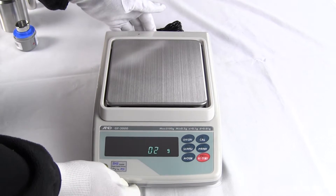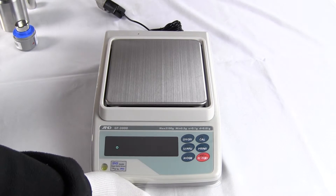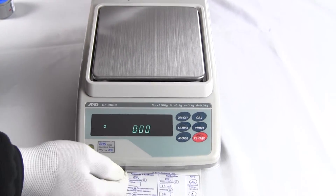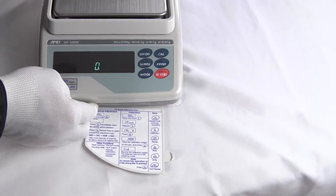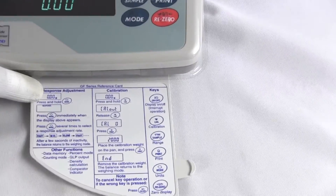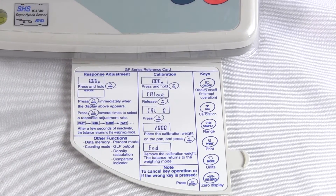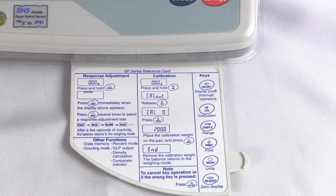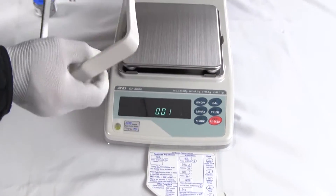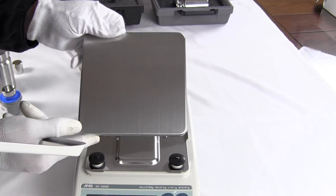This particular model is one of many in the GF series. The balance has external calibration only. One of the hallmarks with the A&D line is this little card that you can flip out — it shows you how to operate the balance and what each of the keys does. This balance has a 6.5 by 6.5 inch stainless steel platter, and it's very large. A lot of people buy the A&D line for the large weighing pan.